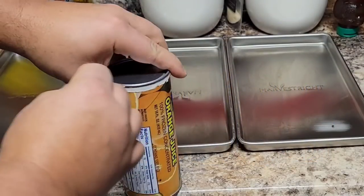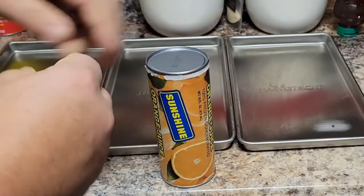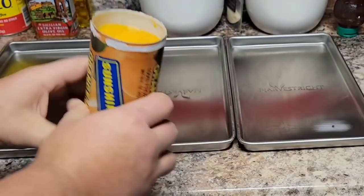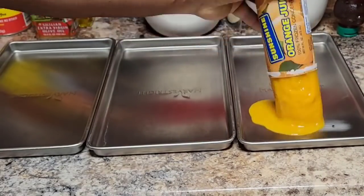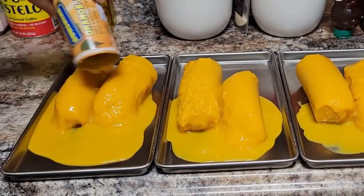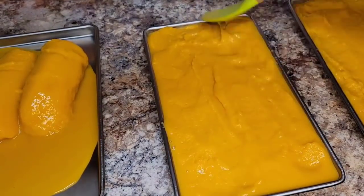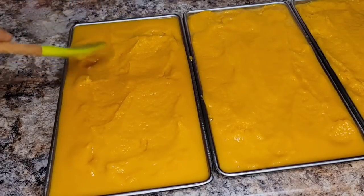The first thing we're going to do is see how many of these tubs or containers will fit per tray. I have a feeling that two of them will fit per tray, but we'll have to see and find out. I'll fast forward this part so I don't bore you to death. As you can see, two of them fit per tray perfectly.